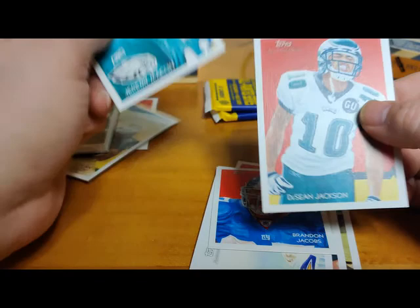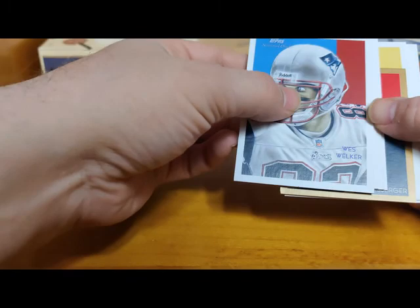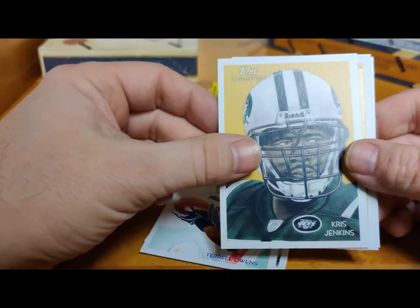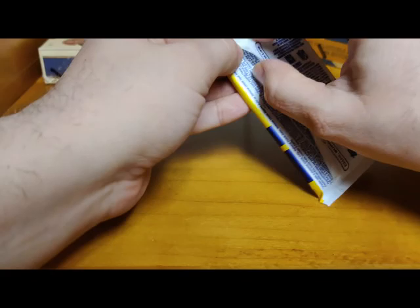Hopefully a LeSean McCoy or something - let's see if it's in here. I don't think it's in here. Wes Welker, Marques Colston, Terrell Owens when he's with Buffalo, Chris Jenkins, Big Ben mini, Derek Williams rookie, Aaron Rodgers, Anthony Gonzalez. The last pack - some last pack mojo. This should have an autograph in it. If not, I'm really going to be disappointed.